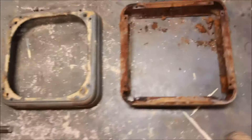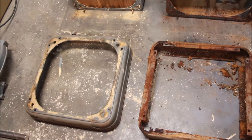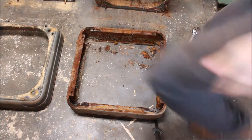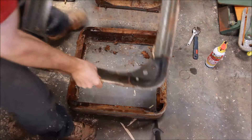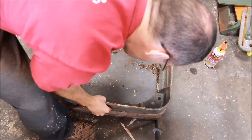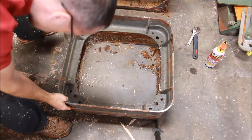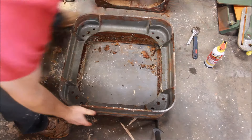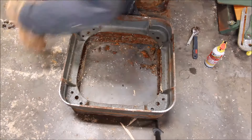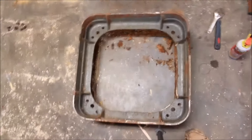We've got these two bases off the cabinet and now we're just gonna line them up and see if all the holes line up — if these indeed are able to be interchanged or not. Flipping the cast iron one over the other one, the holes are pretty close. I think you could drill them out a little bit if you needed to. The holes line up very well.